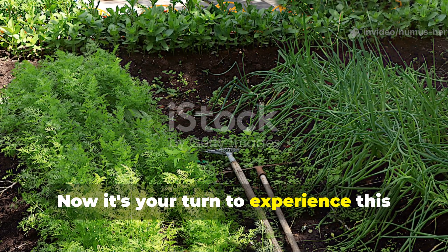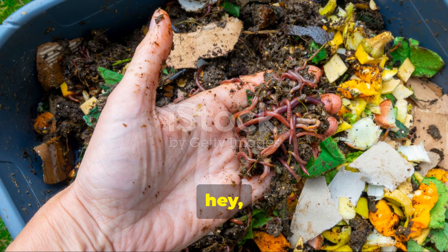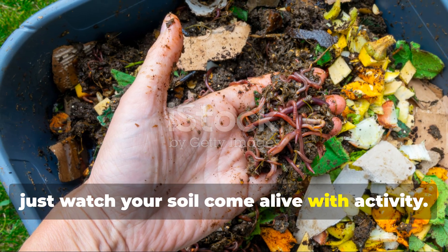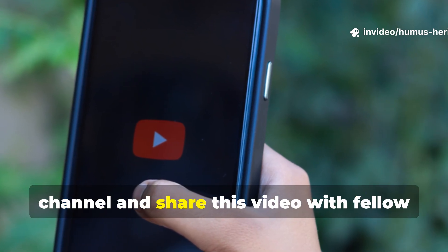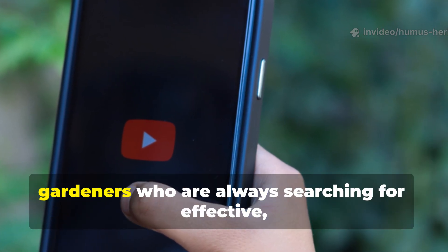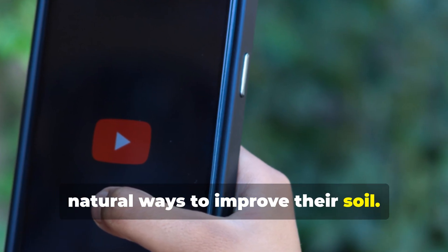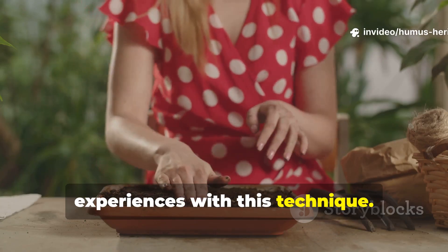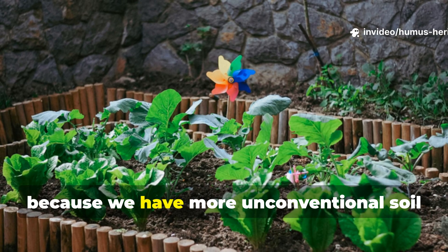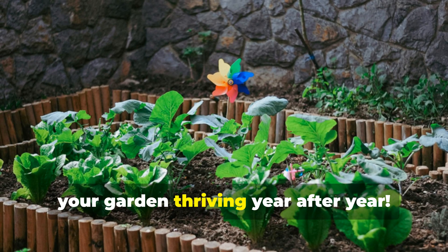Now it's your turn to experience this transformation in your own garden. Try the rotten bread mix method this season and watch your soil come alive with activity. If you found this guide valuable, please subscribe to the Humus Heritage channel and share this video with fellow gardeners who are always searching for effective, natural ways to improve their soil. Drop a comment below sharing your results — I'd love to hear about your experiences. Stay tuned because we have more unconventional soil secrets coming your way that will keep your garden thriving year after year.